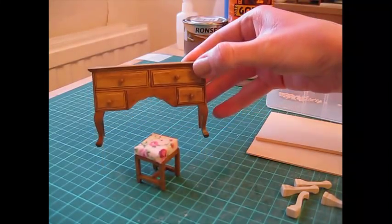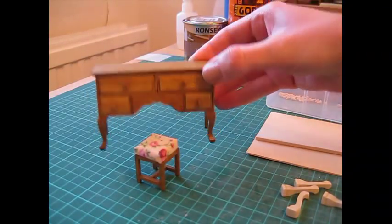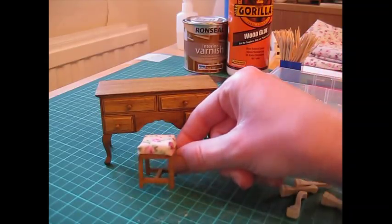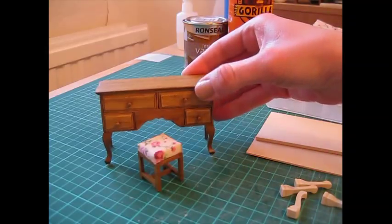Hello, today I'm going to show you how to make this lovely 1/12th scale dressing table and stool. I've kept the stool extremely simple just because the dressing table is quite an advanced project.